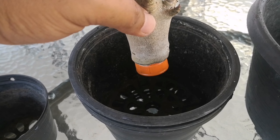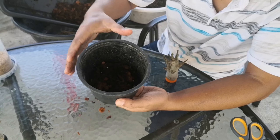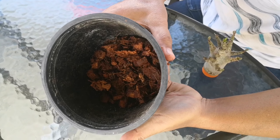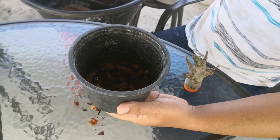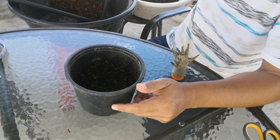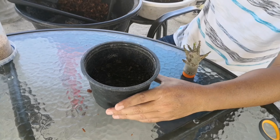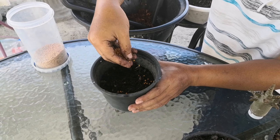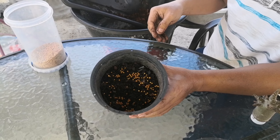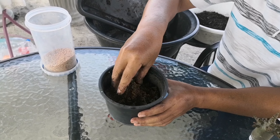I use a 5-inch diameter pot. First step: cocoa chip — I put cocoa chip at the bottom. After that, a few soil mix, about half of pot. Then blue fertilizer, osmocote 13-13-13. Then sand. And here add water.